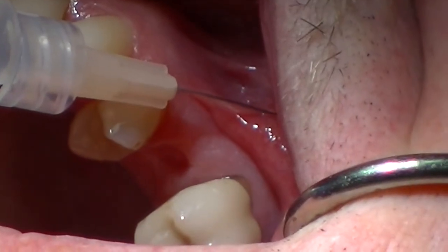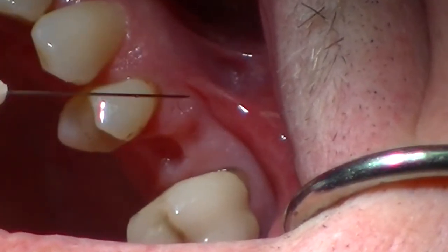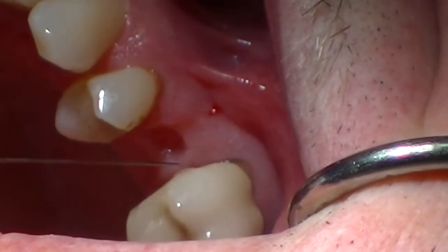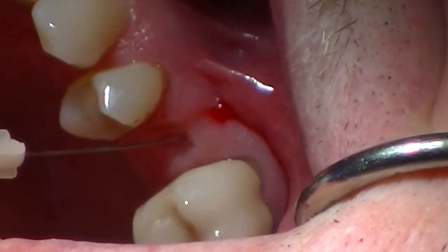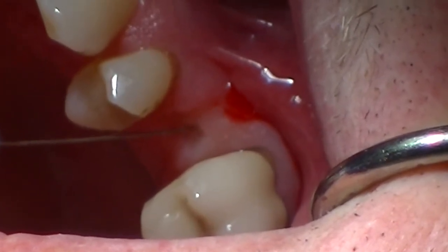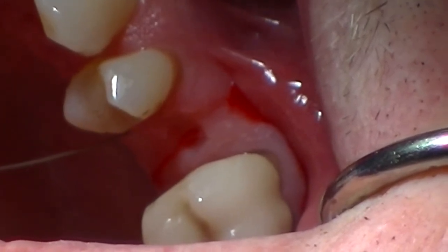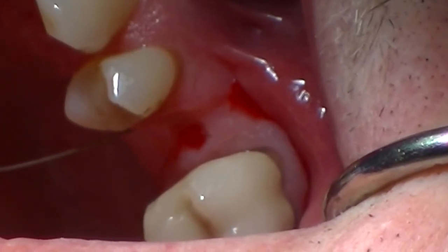I'm simply going to take my needle and walk up the ridge to the palatal area. What I want to do is basically blanch. When I'm doing this, I also want to look at the mucogingival line to see where the attached gingiva is. Here it's apparent that we do have plenty of attached gingiva on the facial aspect of the crestal ridge.